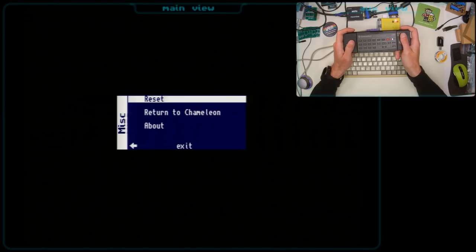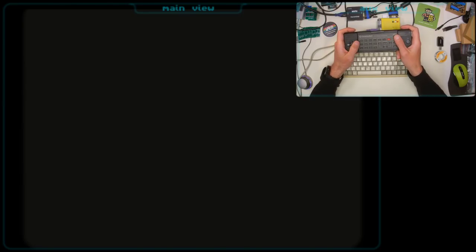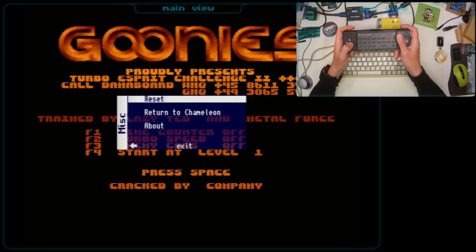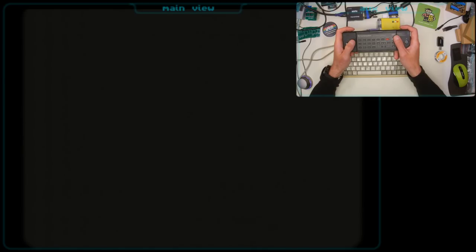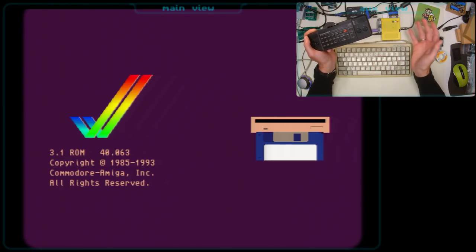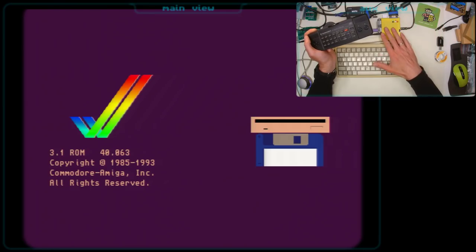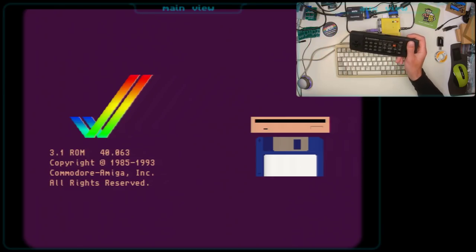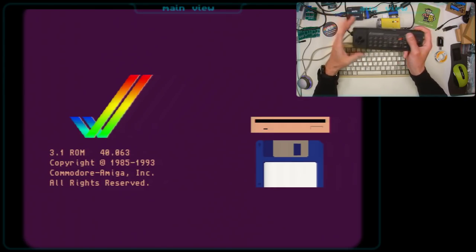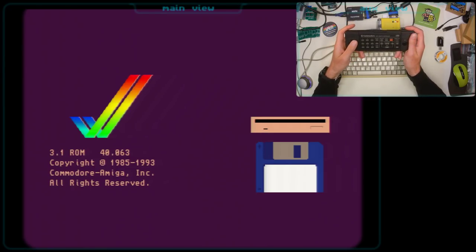In the last menu, we can jump back to the Turbo Chameleon or perform a reset, and basically the Minimig should restart. So let's get rid of the disk and perform a reset so we can jump into the workbench screen. I'm running in standalone mode, so no C64 attached, no joysticks for the moment right now, because I still have no docking station. But I have tested a couple of games like Stunt Car Racers, Lotus 2, and Lotus 3.